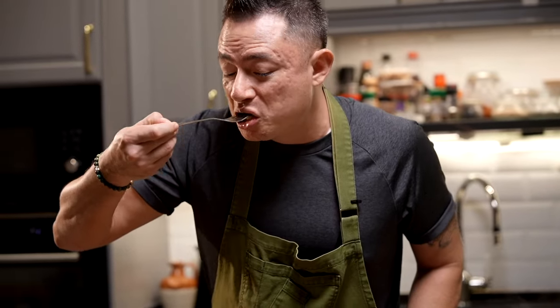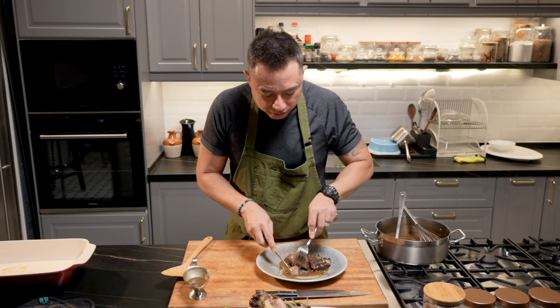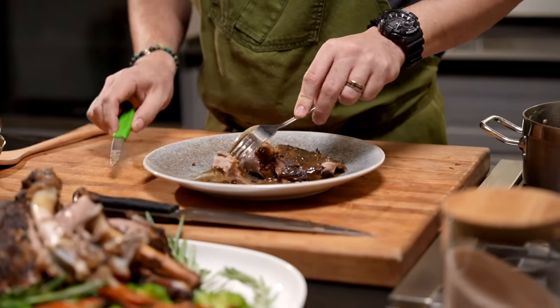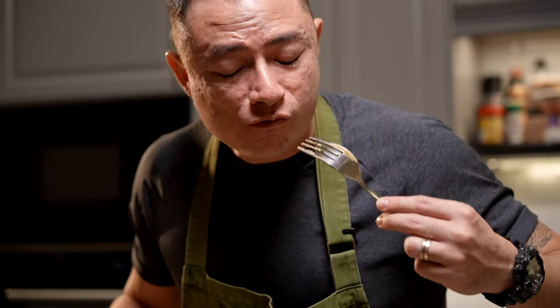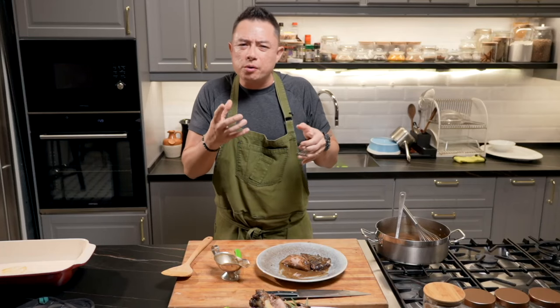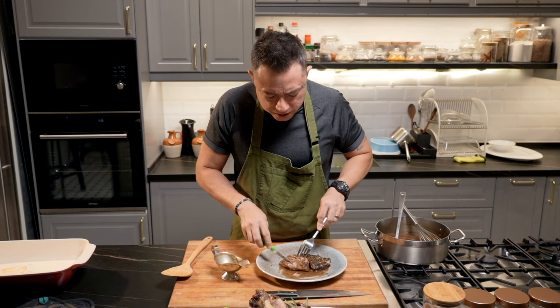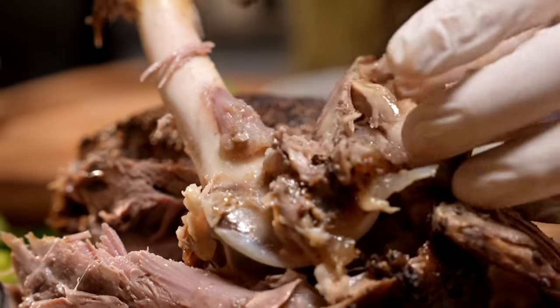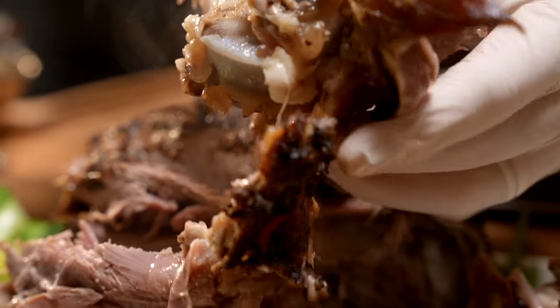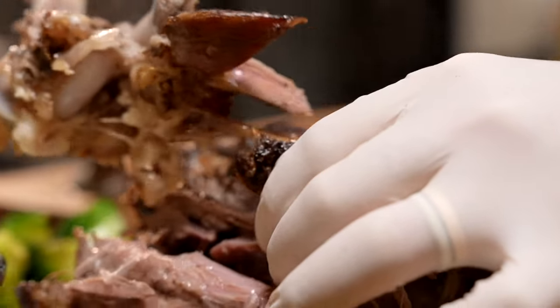Look at the flesh — look at how tender that is. Get that gravy all around. It's not overdone to the point where it becomes powdery; you can still see the juices within the meat. Look at that — it's nice and moist. And that's what you want from a beautiful fall-off-the-bone roasted lamb leg.